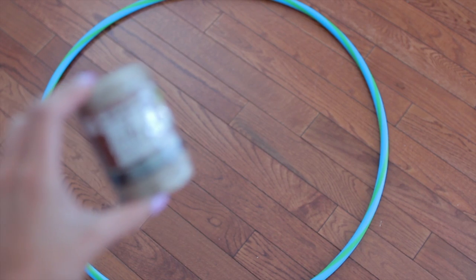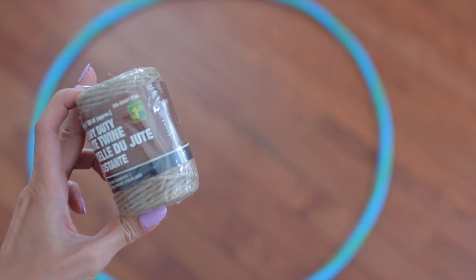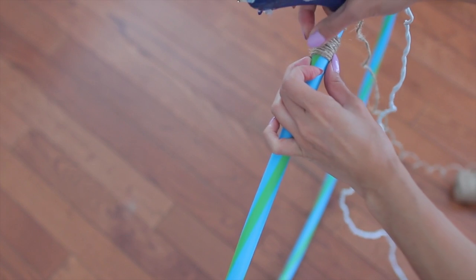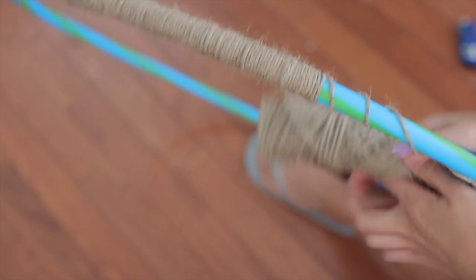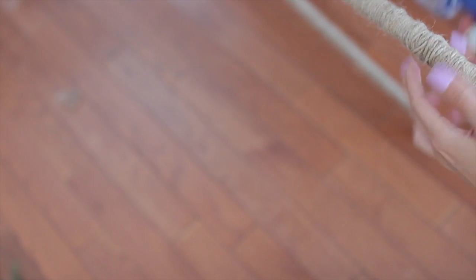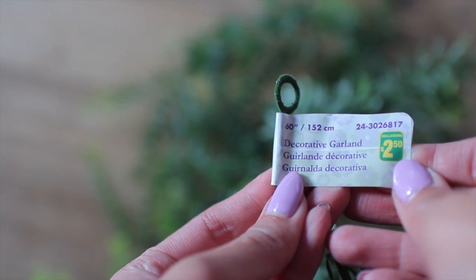The first thing you'll need is a hula hoop, which you can get from the dollar store. They come in a variety of sizes — small or big, you have a lot of choices. I've also been using this jute twine, which I've been using obsessively because I just love the look of it. Since I'm leaving some of my hoop exposed, I'll be wrapping it with twine. You can also spray paint it, or skip this step if you plan to cover the whole hoop with greenery or flowers.